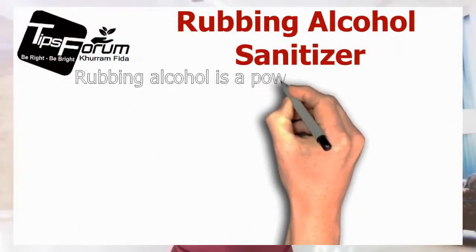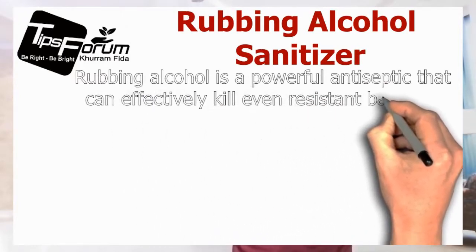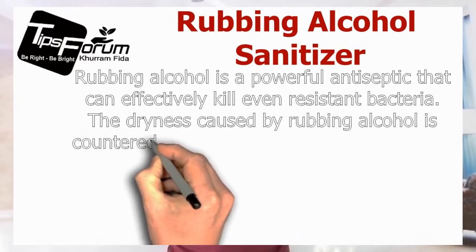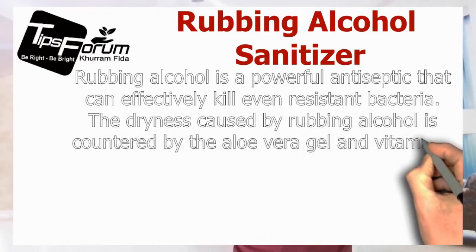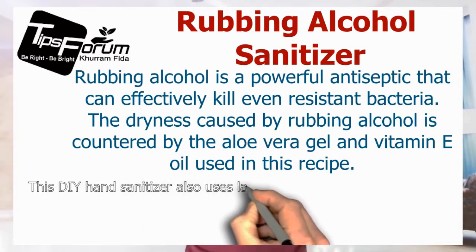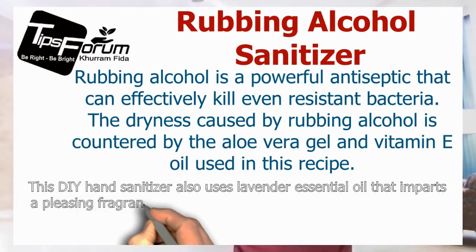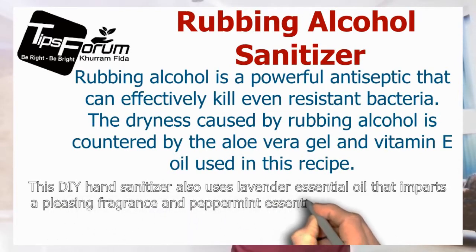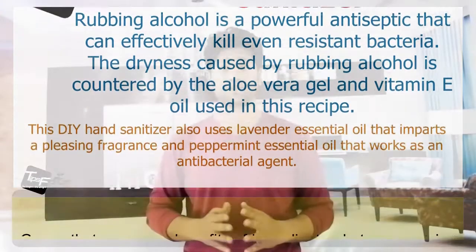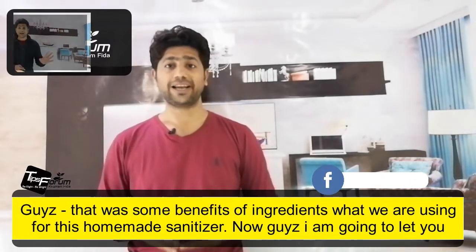Rubbing alcohol is a powerful antiseptic that can effectively kill even the resident bacteria. The dryness caused by the rubbing alcohol is countered by the aloe vera gel and the vitamin E oil used in this recipe. This DIY hand sanitizer also uses lavender essential oil, which imparts a pleasing fragrance, and peppermint essential oil, which works as an antibacterial agent.